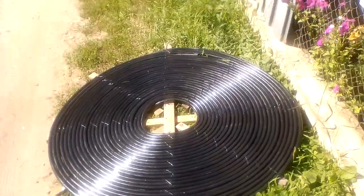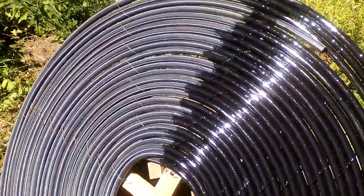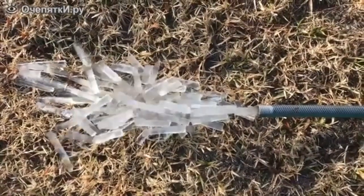For example, I doubt the long lifespan of these polyethylene pipes, even if they are protected with black paint, especially if the water often freezes in the pipes.